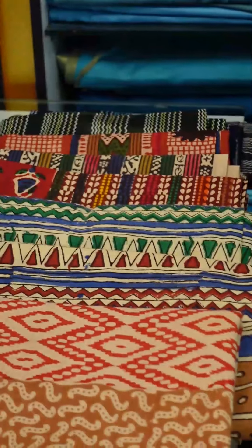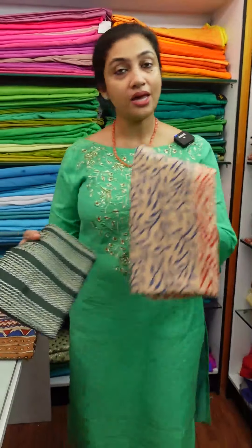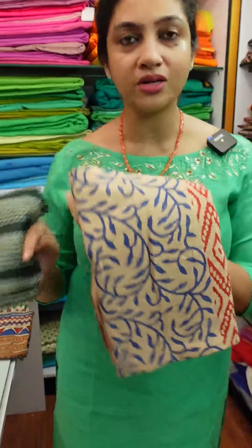This is the collection of Vanguru cotton fabrics. I didn't know how to make this collection. This is not a hand block print — the difference is that this is a hand block print. This is a screen print.